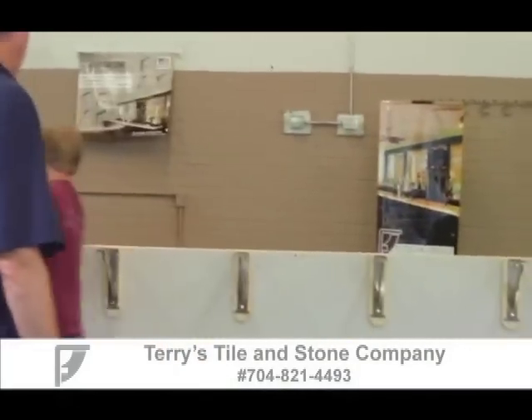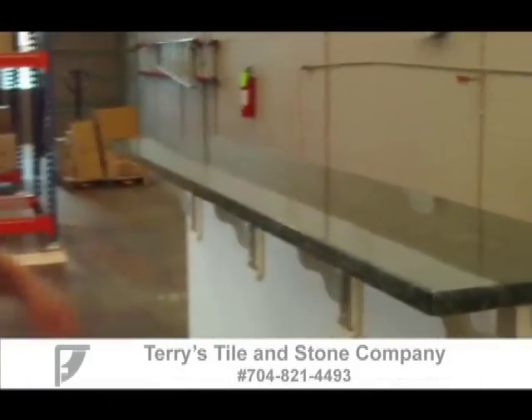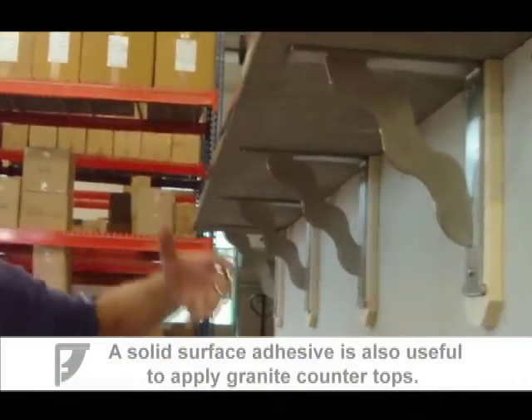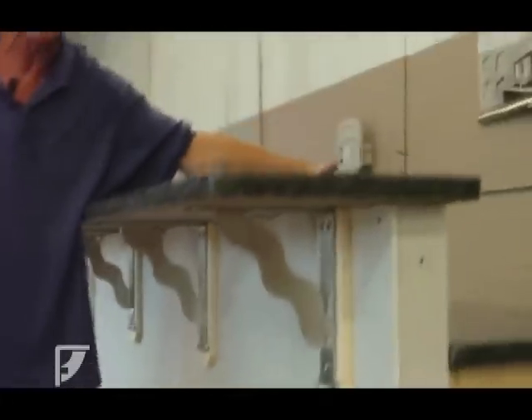We're going to repeat that on all the next four brackets, and now they're all mounted up and the crew from Terry's Tile and Stone is coming in. The top's been set in place — we would have put caulk underneath the bracket on top of the metal piece, a big bead of caulk on each one, and they would set the granite down on top. Then you put a bead of caulk around this edge all the way around, let it set up for 24 hours to dry. You'd caulk back here, here, and in the back section.